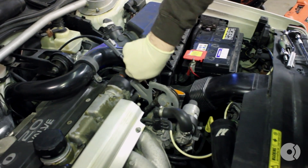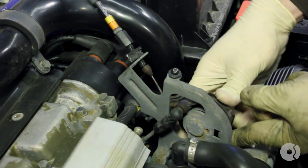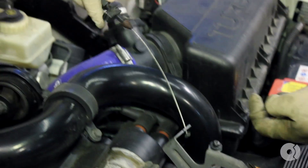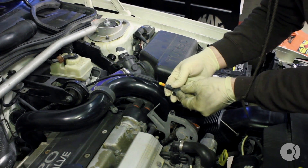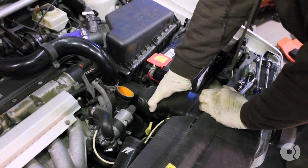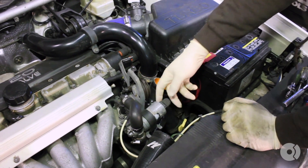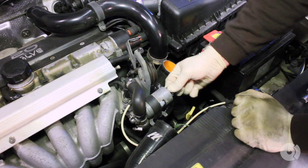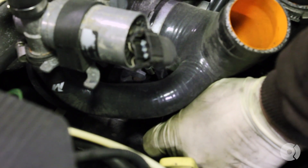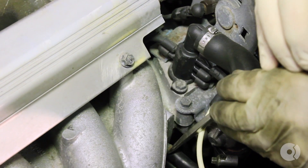Remove your throttle linkage and set that aside. Remove your fresh air snorkel. Unplug your idle air control valve connection and throttle body sensor connection. Remove the vacuum lines from the vacuum tray and from the manifold.